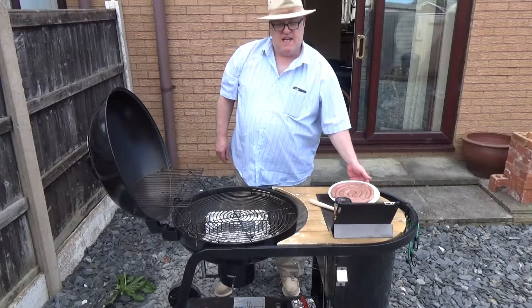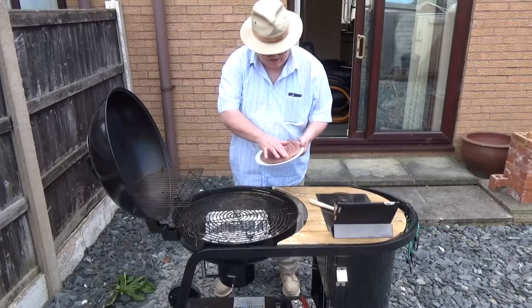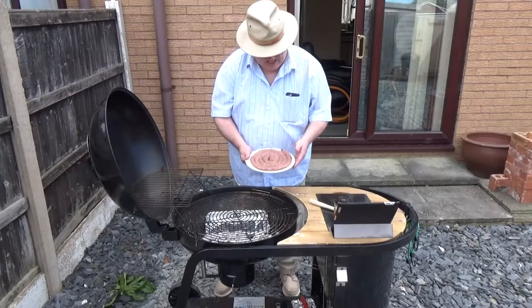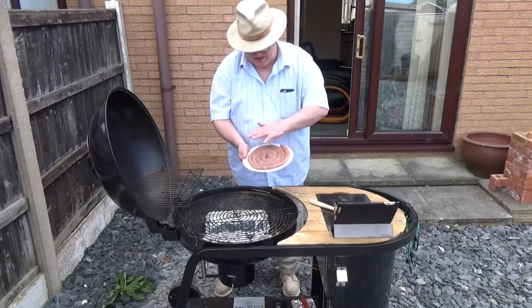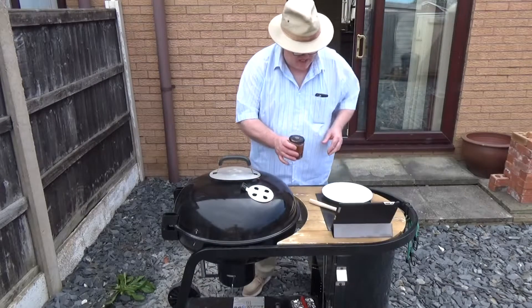If you've been paying attention you'll have seen me buy this wonderful South African boerewors, which they cook on the braai — that's what they call the barbecue. It looks to some British people like Cumberland sausage because we roll it in a similar sort of way.